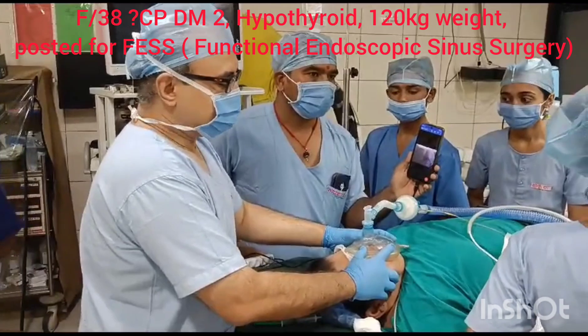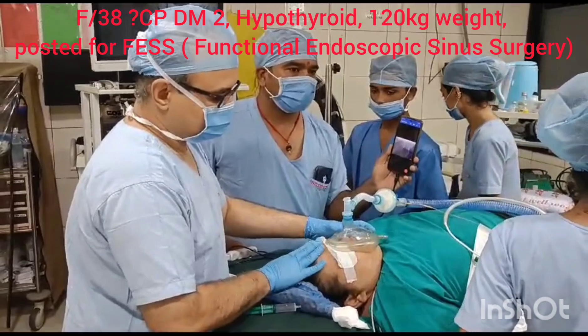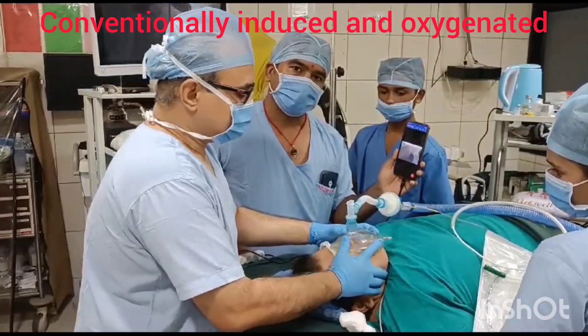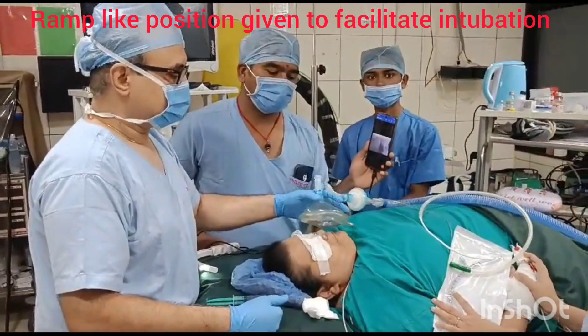She is a 38-year-old lady, 140 kilo weight, diabetic, hypothyroid, posted for query mucormycosis face surgery. You can see we have given a little ramp-like position, and we are intubating with TASCO.